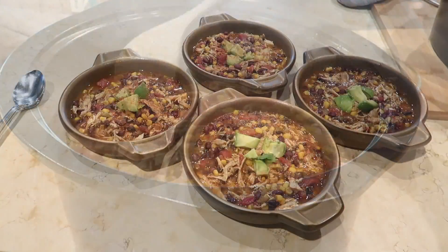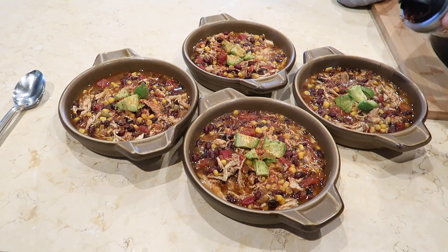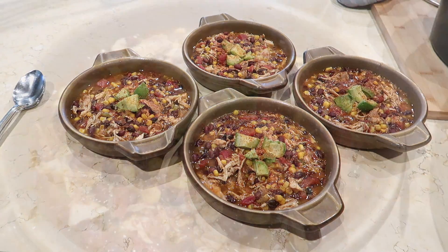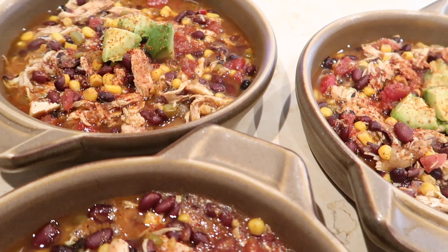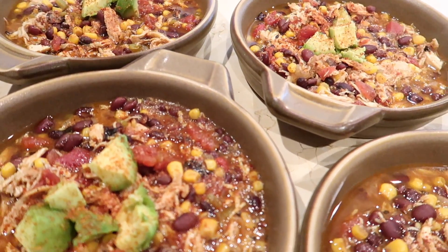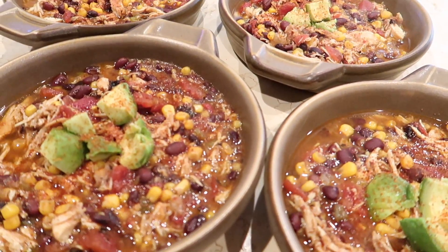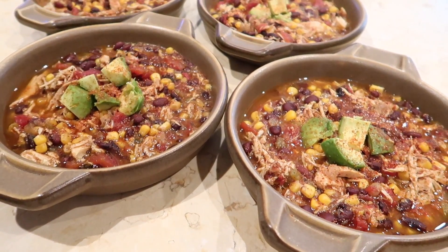I like to top the soup with some avocado and sprinkle on a little bit of chili lime seasoning from Trader Joe's. This soup would also be great topped with shredded cheese or sour cream — anything your family loves. It can easily be doubled or tripled and freezes really well. It's a great crowd-pleasing recipe and my family loves it.